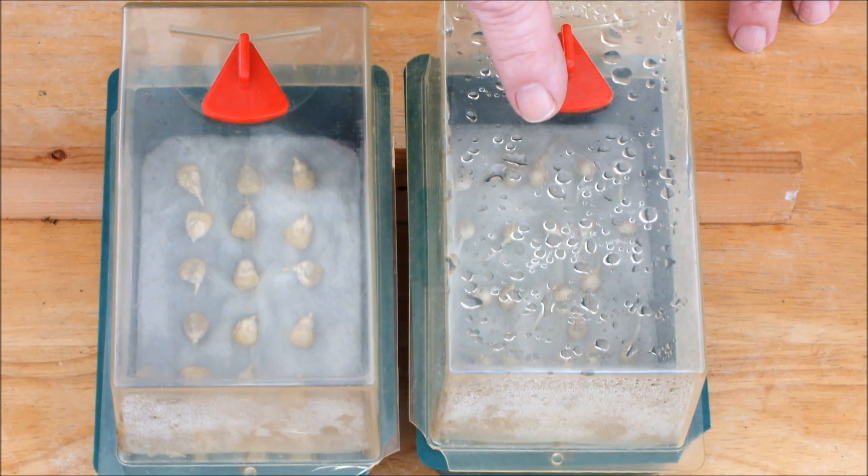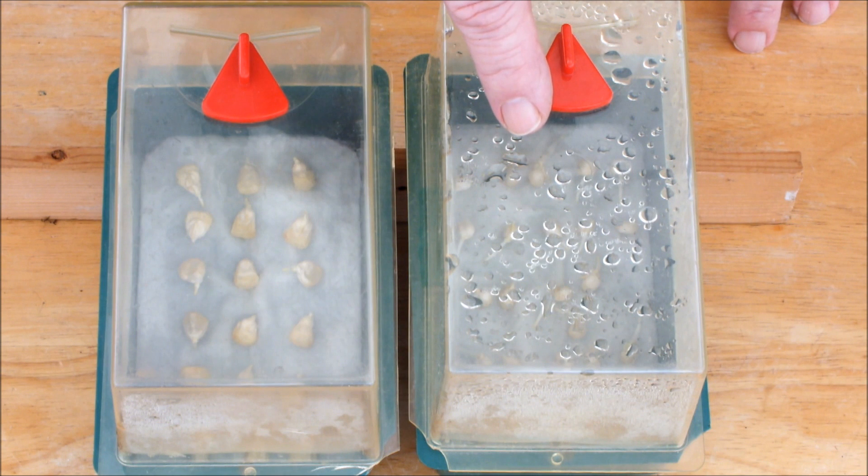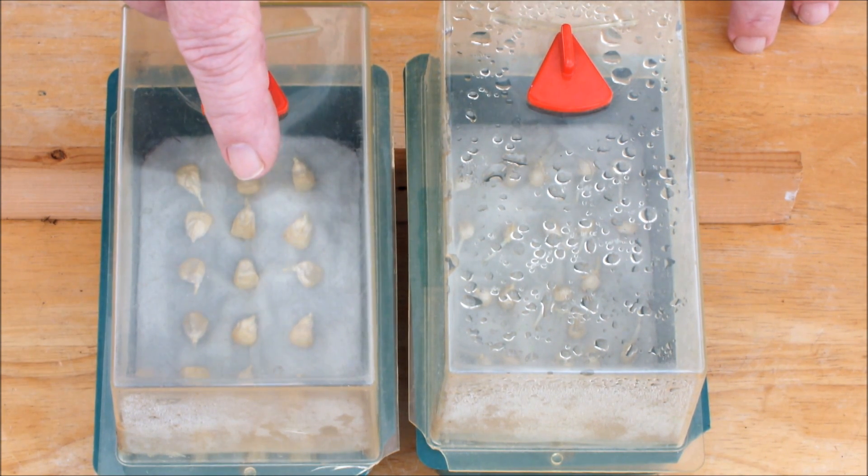Mini pop is a much smaller variety and doesn't need to be pollinated — the cobs are taken when they're small, before pollination. This type of corn doesn't need to be grown in a block because it's not wind pollinated; you could grow them individually in a straight line anywhere. Standard sweet corn needs to be grown in a block so the wind can pollinate it.